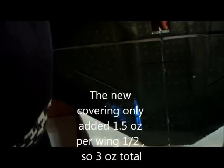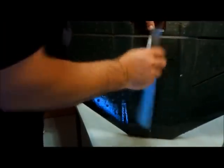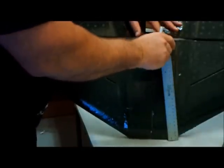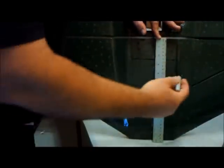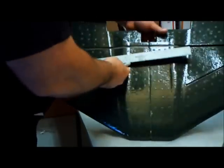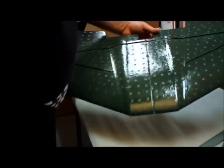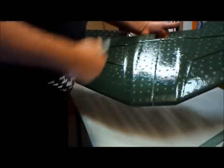Another no-brainer way to mark your CG — before you build it, why not mark it by scribing a mark on the bottom of the plane. What I'll do is get a flat ruler, put the plane down on the surface, and once it's on the flat surface I'll make a small mark, then lay it down and make a mark all the way across between the shoulders. It's pretty simple.